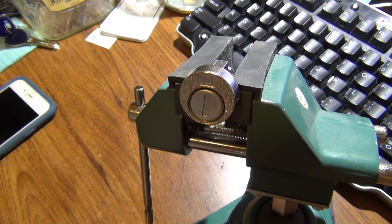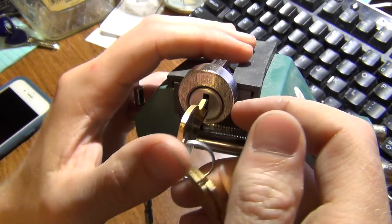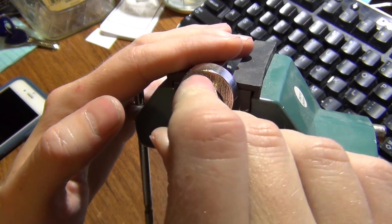In this video we have a residential apartment-style mailbox lock. This one is brand new and has never been installed. It's got the keys for it here.